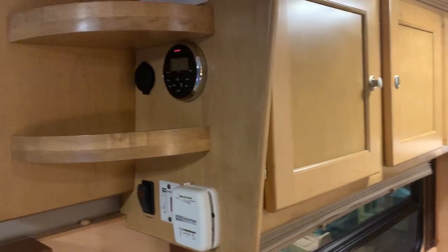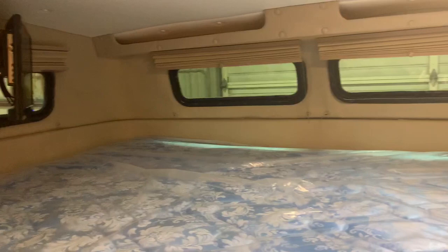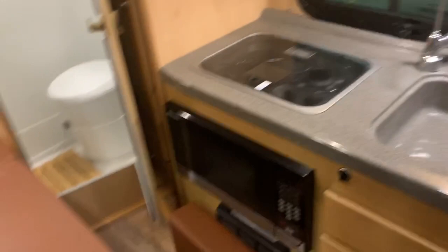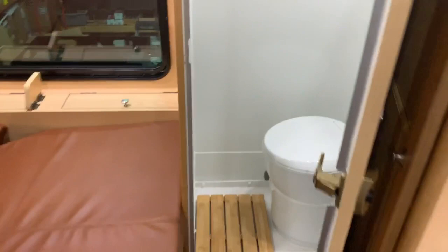So we'll just do one more panoramic view here, the whole thing. The sleeping area down. Now with the cushions out of the way, there's still plenty of space to walk up and access the restroom.